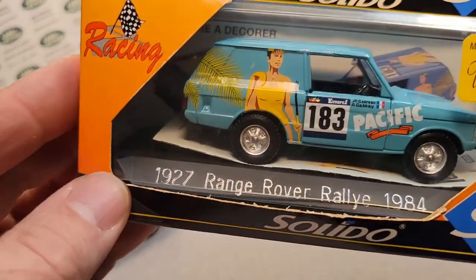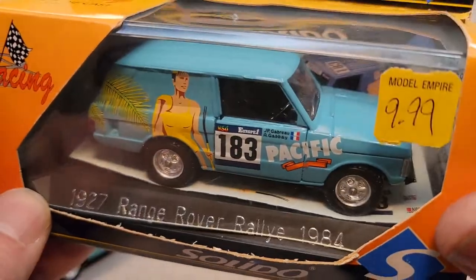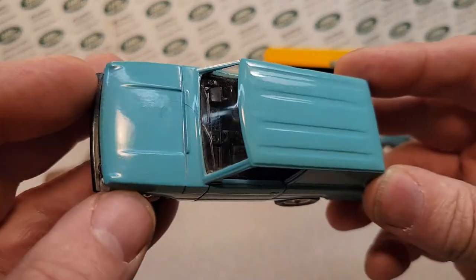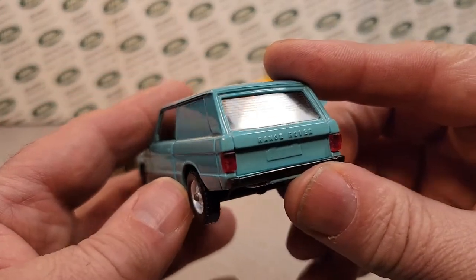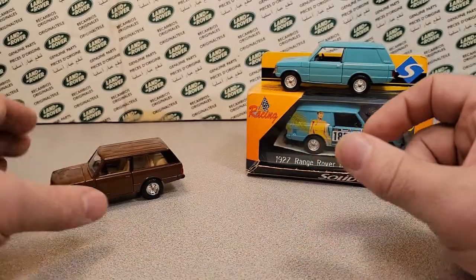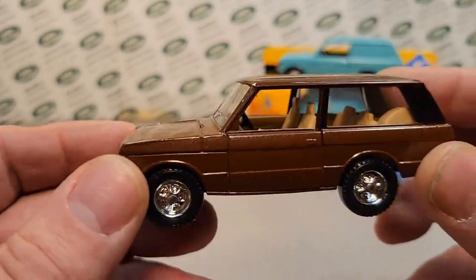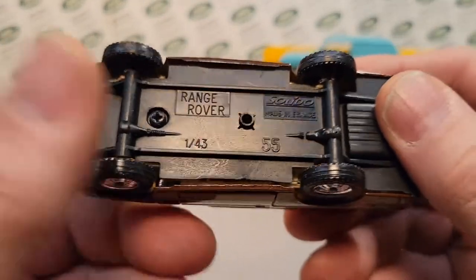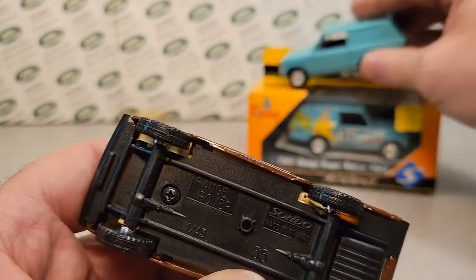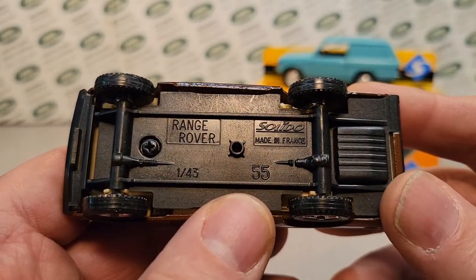If you guys watch this YouTube channel, you'd know that I really love the two-door Range Rover, and I'd really love to buy a real one someday. So really kind of cool. That brings us to today — a couple months ago, which brings us to this one, which has an interesting '55' on the bottom versus just being plain. I think that's a model denotation — 1:43 scale.